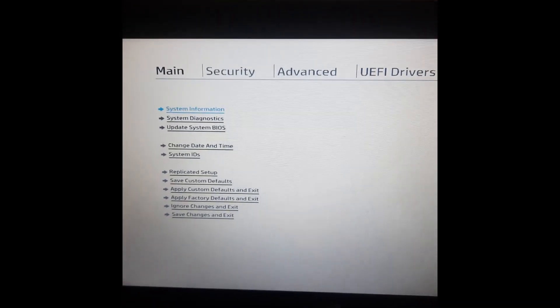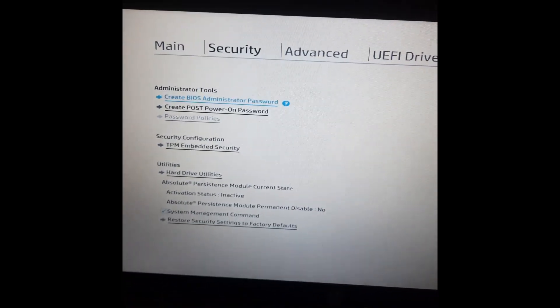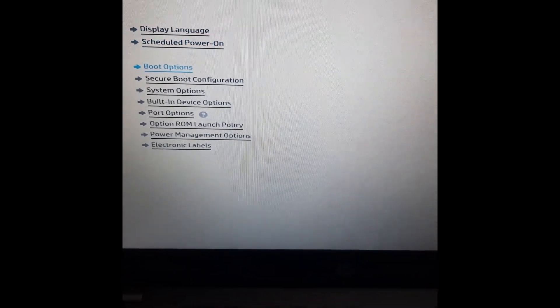Just use the arrow keys on your keyboard to move from one place to another. Go to Advanced, and once you get to Advanced, go to Boot Option and click on it.